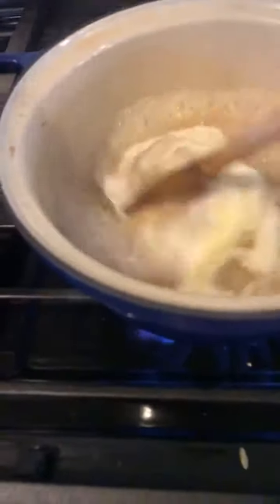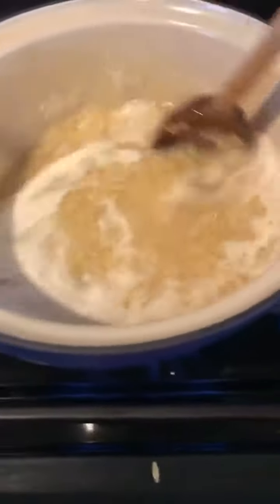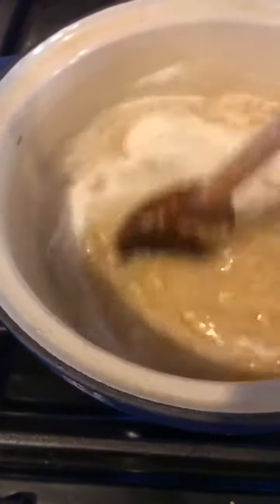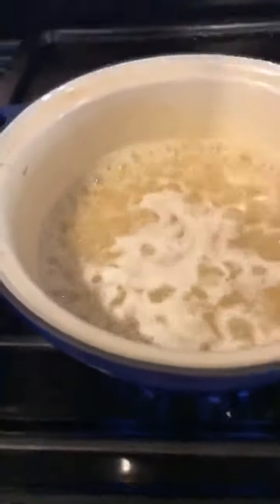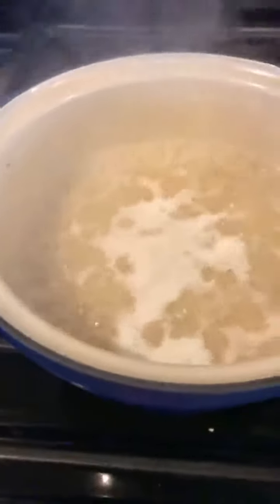So this is boiling now. I'm going to stir that to keep it from sticking. I'm going to turn that down to low and just let that simmer, stirring occasionally.